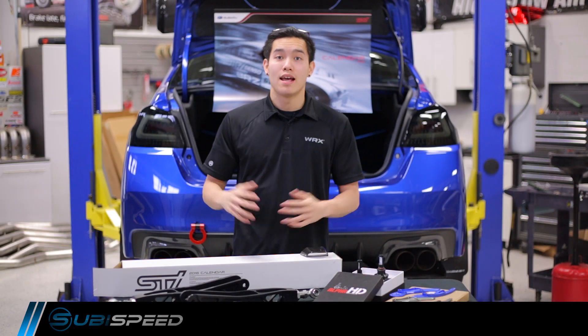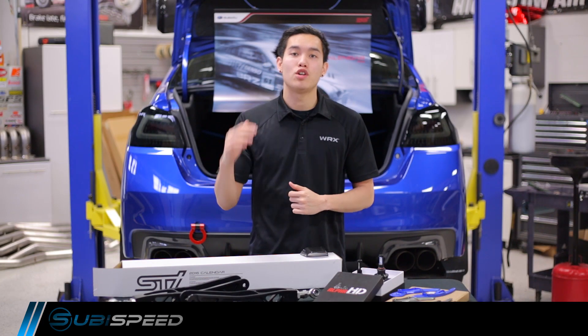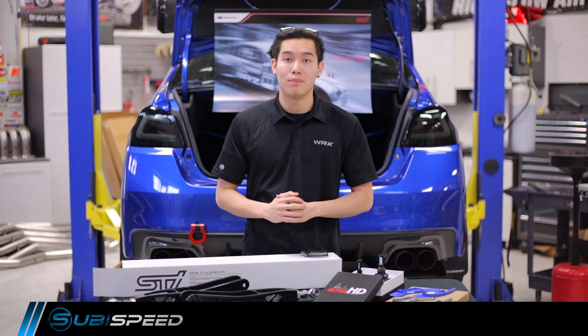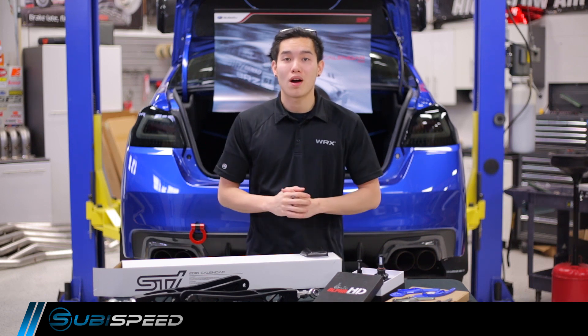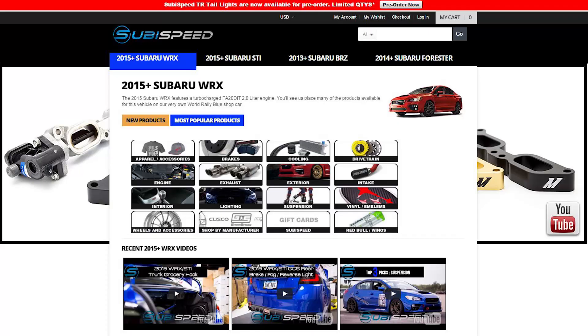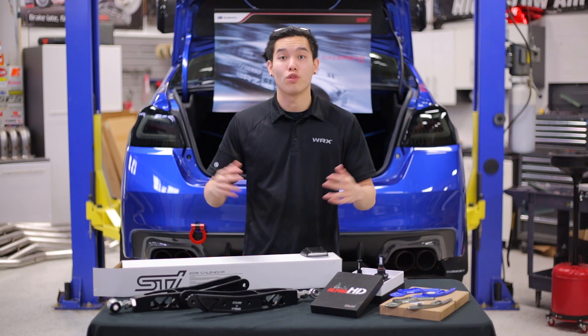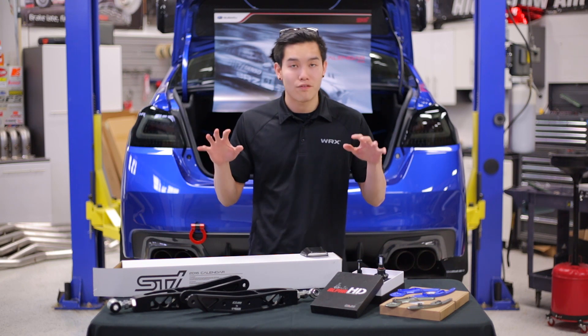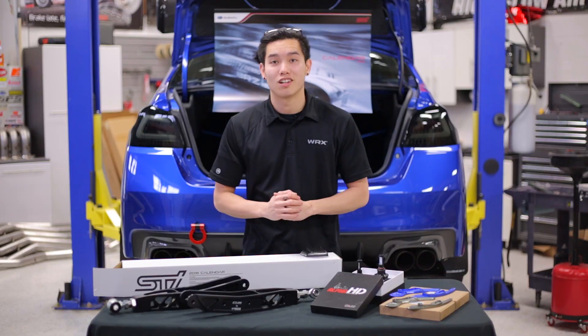Hey guys, Kevin from Subispeed. Today we're going to be taking a look at some of the new products that we have available on our website for the month of February. We're always adding new products and updating the site, so if you're visiting subispeed.com, be sure to click on that new products tab in the drop-down menu to check out what new stuff we have available for the 2015 WRX or STI. We have some of our favorites picked out for you guys, so let's take a closer look.